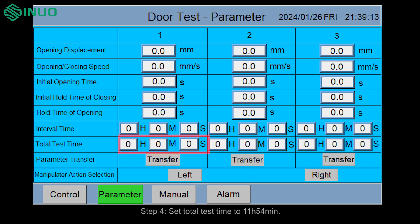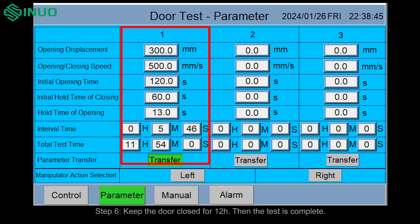Step four, set total test time to 11 hours 54 minutes. Step five, set the speed to 500 millimeters per second. Step six, keep the door closed for 12 hours. Then the test is complete.